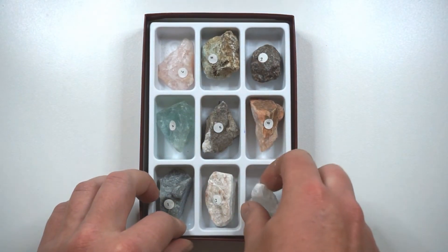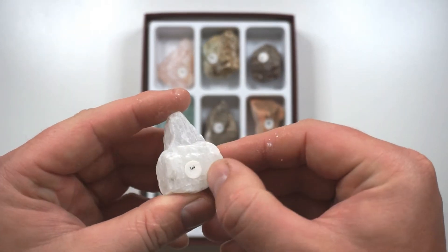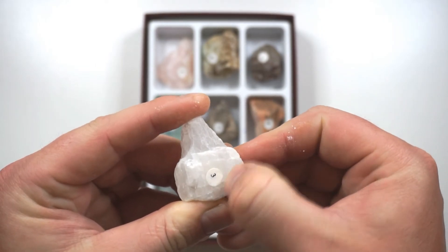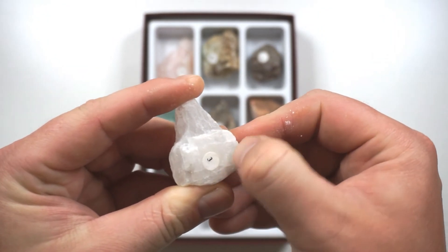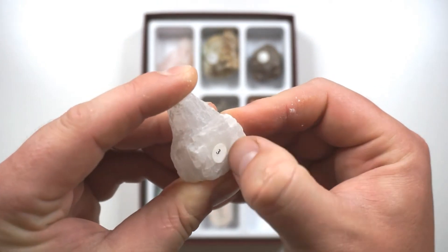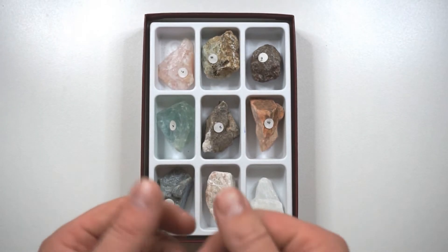So now when we go to our 3, our fingernail being a 2.5 shouldn't be able to scratch our 3, which is calcite. And I'm having a really hard time here — I think the rock is actually digging into my fingernail and grinding away at it. So our fingernail is between a 3 and a 2, which is 2.5.